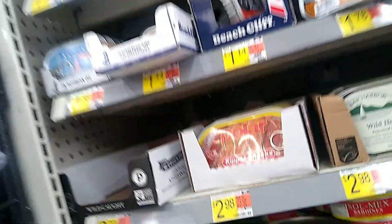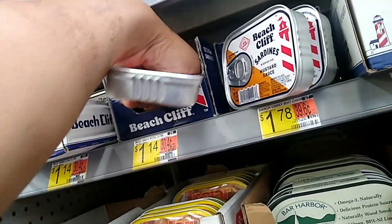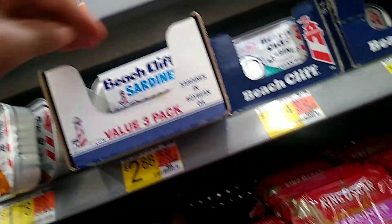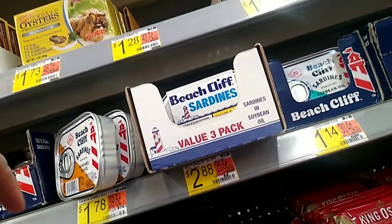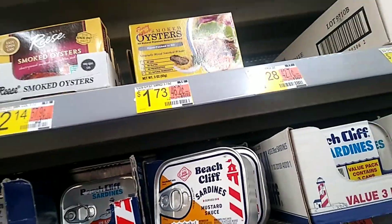Okay, judge me if you want to, but I'm about to get some sardines. I'm going to get two of the Louisiana hot sauce kind and then I want the plain ones — I don't want any fish steak variety.